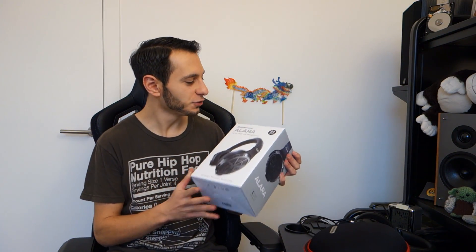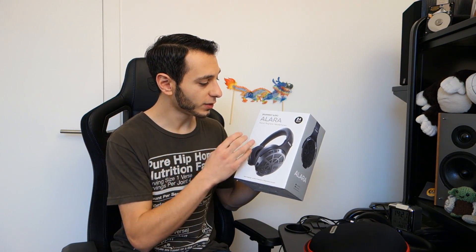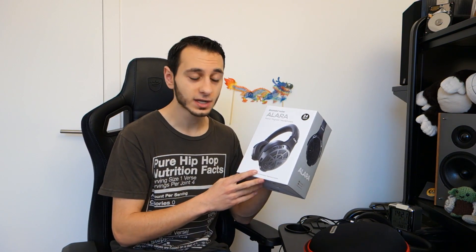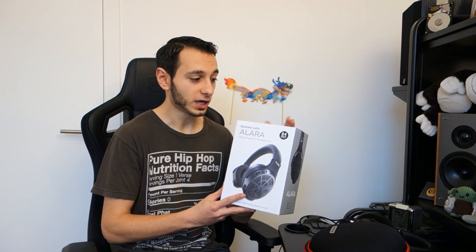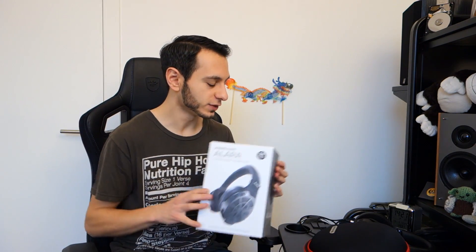Hi guys, Tony Gubbs here, and today I'm doing a video review on the Brainwavz Alara. These are planar magnetic headphones for around £390 in the UK, so be sure to check out Brainwavz' website for other pricing details. These headphones are rather interesting, not only because it's one of Brainwavz' first planar magnetic headphones, but it's also one of their most expensive audio products, period. They usually produce pretty cheap but very affordable and yet very well-performing gear, so it's very much intriguing to see how this would compare.